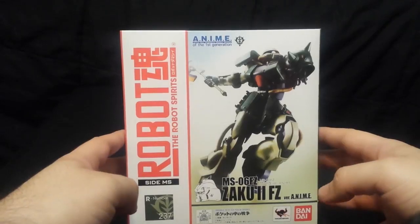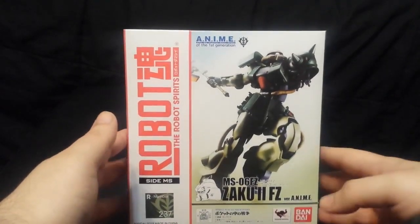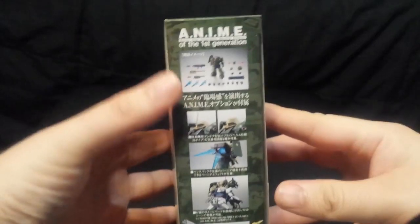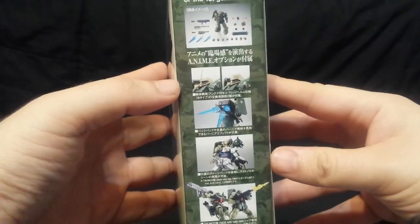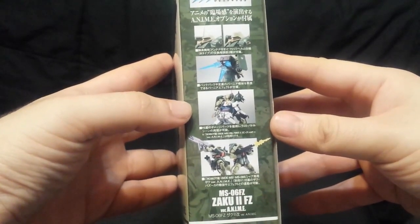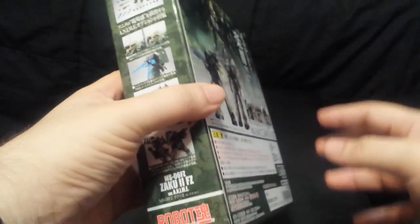Let's look at the box. Here we have the cover art — it's the Zaku 2 Kai, missing an arm from the last episode of 0080. Number 237. Looking at the side, we have a picture of all the stuff it comes with: the two heads — the officer crest and the Fritz helm, which is only in one scene of the anime. The three boosters — you can recreate the scene if you have the Gundam Alex. And then some action poses with a gun effect.